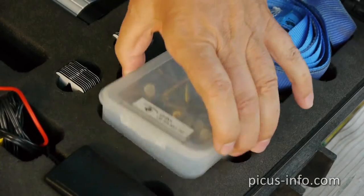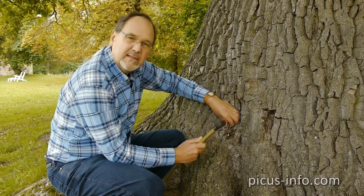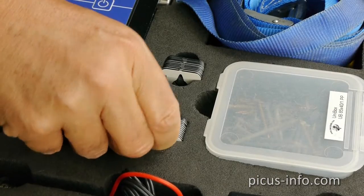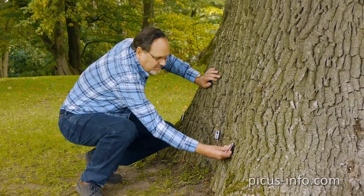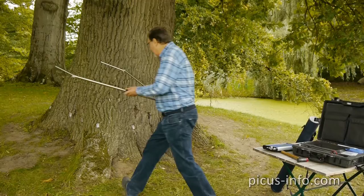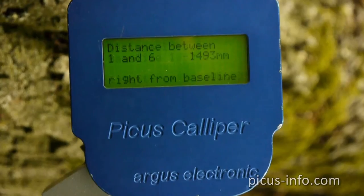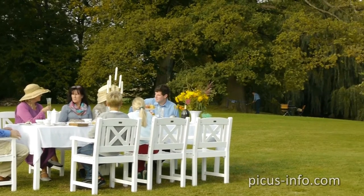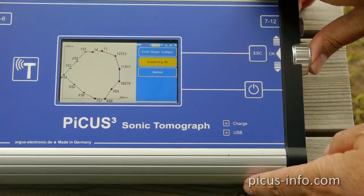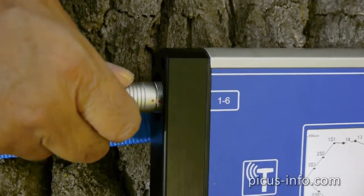This is where we need the nails. When the sound changes, you're through the bark into the wood. Every measuring point is given a number. With the caliper, I can determine the exact geometry of the tree quickly and simply. When all the distances have been measured, the display shows the outline.